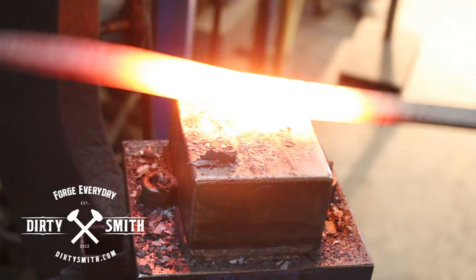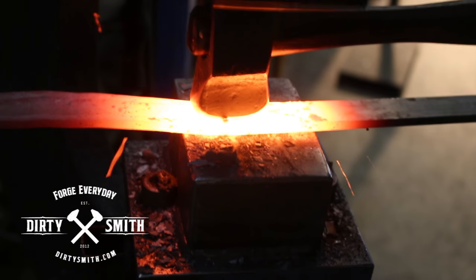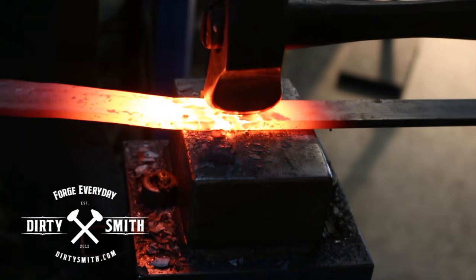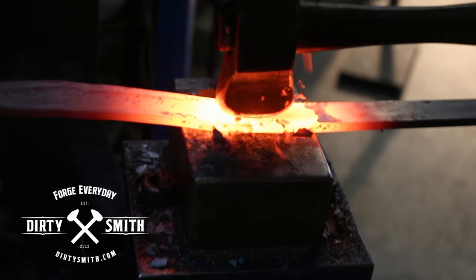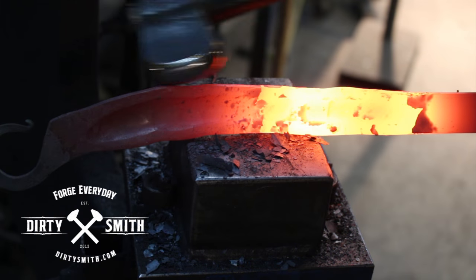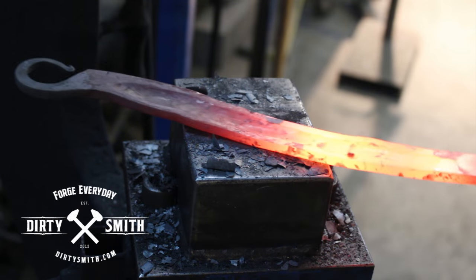So when you do your first pass, don't expect it to be perfect — you're laying the line down to follow. With each one you can clean up a little bit more. Even if it starts with a bend here, I'll fix that. Doesn't have to be perfect at first.